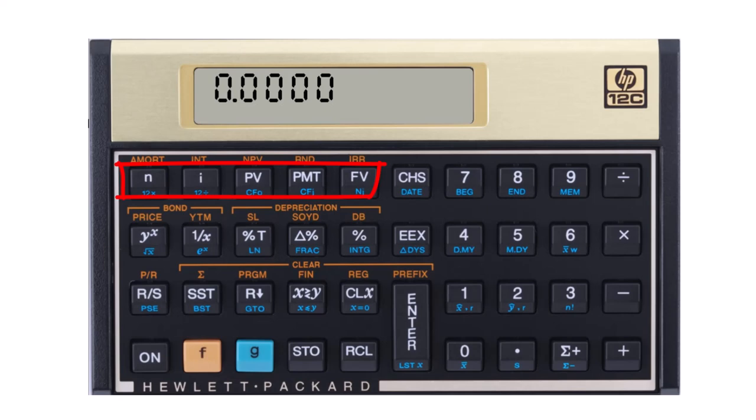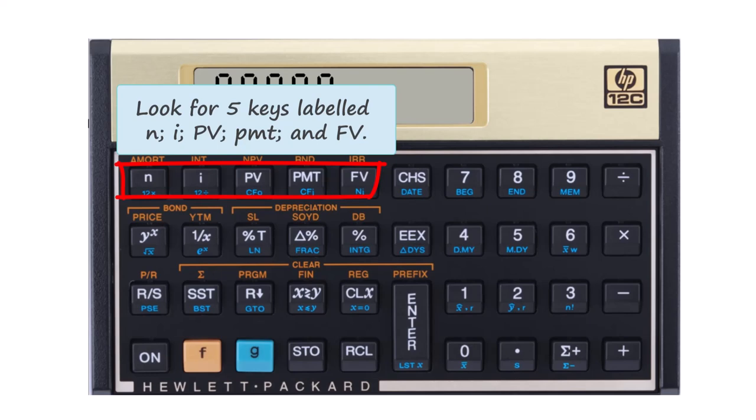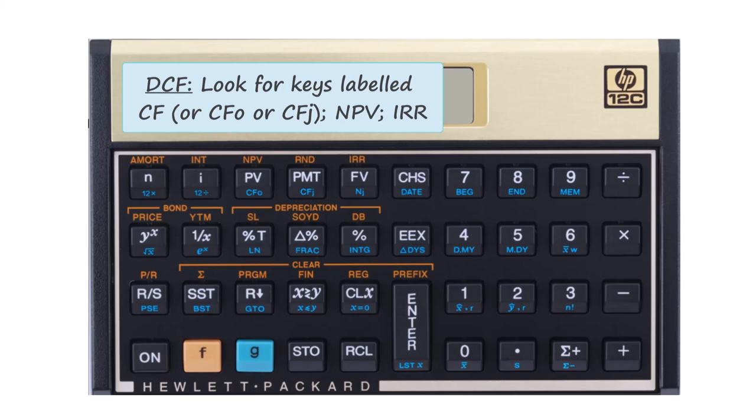Starting with the HP 12C, the five key TVM inputs are located at the top left as shown on the screen. For all three calculators you are going to be looking for five adjacent buttons labeled N, I, PV, PMT, and FV. The second group of keys are less prominent. For DCF functions there is some variation across the calculators, but in general you need to locate buttons labeled CF, with or without a subscript such as CF0 or CF subscript J, NPV, which stands for Net Present Value, and IRR, which is Internal Rate of Return. The location of these buttons on the 12C is shown on the screen right now. Notice that they are accessed by blue and orange shift key presses of some of the same buttons used in standard TVM calculations.